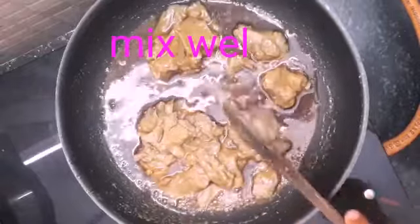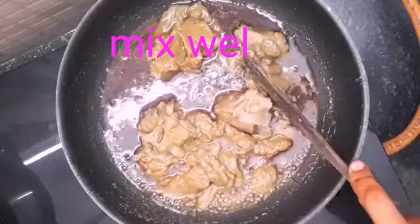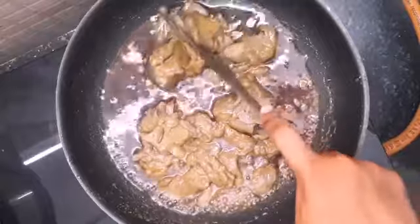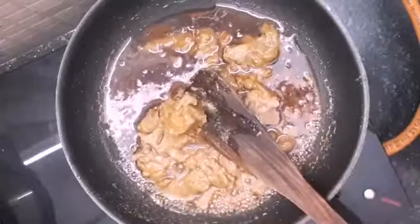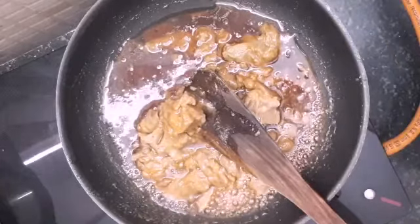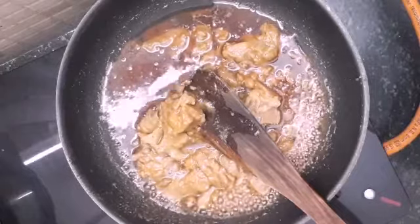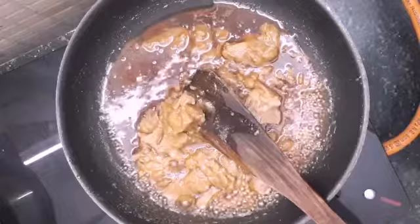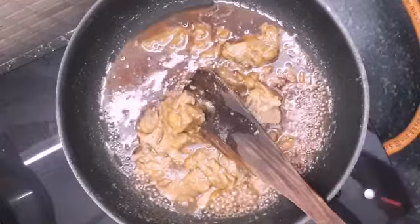Now we will put it on the egg. We will have a nice texture. Then we will make a nice taste.